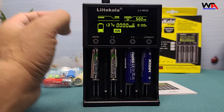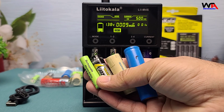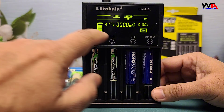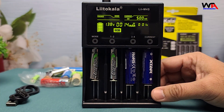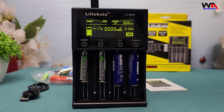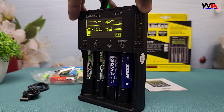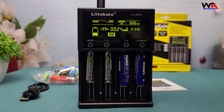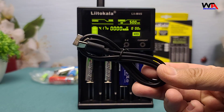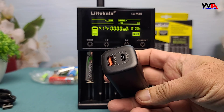So, after using this charger, here are my key takeaways. Pros: highly versatile and compatible with multiple battery types, fast and efficient charging, user-friendly LCD display, and a compact lightweight design that's great for portability. Cons: the USB Type-C cable included is a bit short, and it doesn't come with a power adapter, so you'll need to use your own.